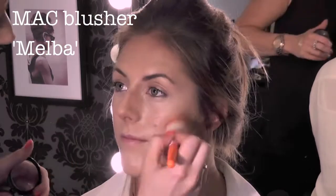And now with a bit of blusher on the apples of the cheek. I'm using Melba from MAC, which is quite a nice warm peachy tone.